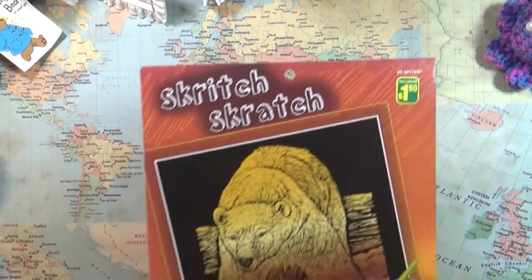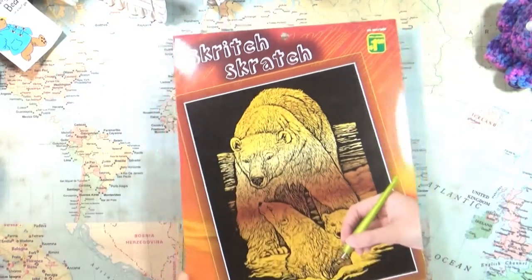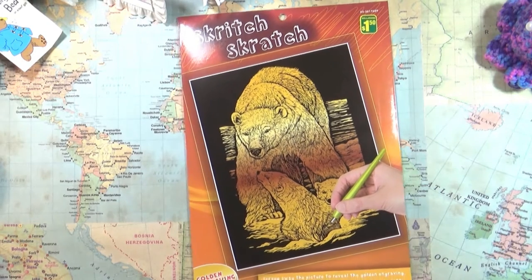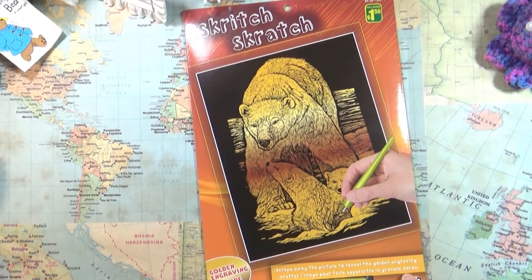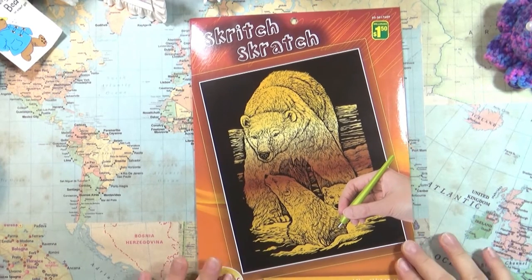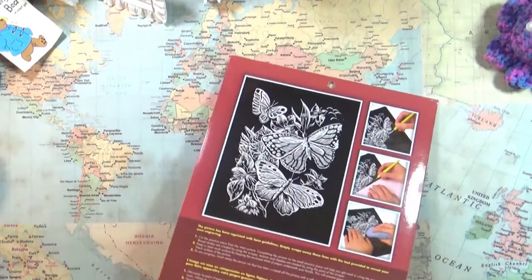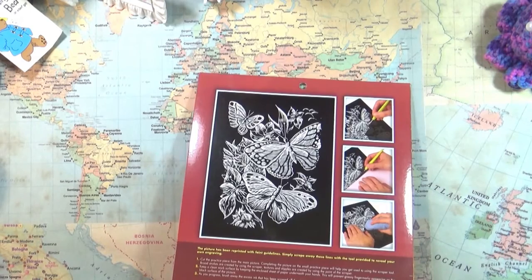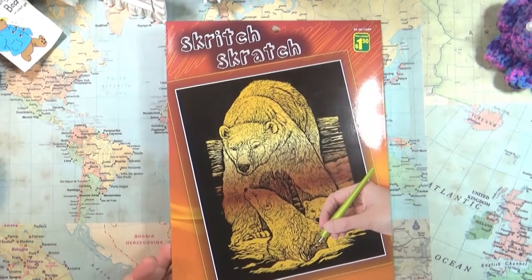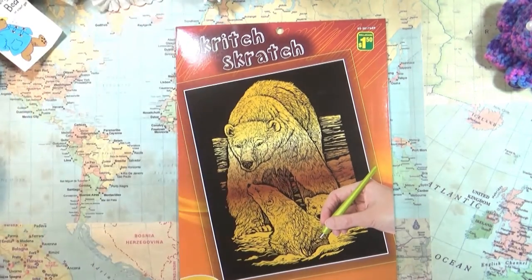I've never done this before. It says Scritch Scratch on top. I got it from the dollar store, it was $1.50. It says here on the bottom, scrape away the picture to reveal the golden engraving. I'm hoping that means the bears will be the finished product. On the back there's an example with a butterfly. This isn't something new, but it's new to me. I've never tried it. I've seen them in stores for a long time and I've always wanted to try it.